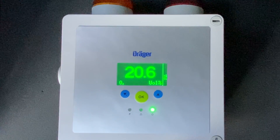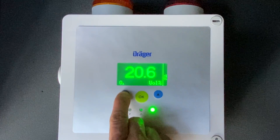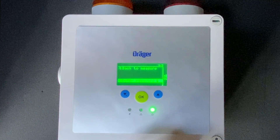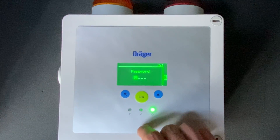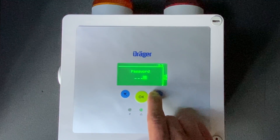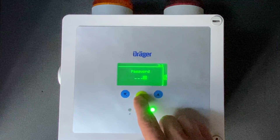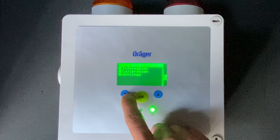First thing you're going to do to get into the maintenance menu is hold down on the arrow key. It will prompt you with a password once you hit OK. The Draeger default password is going to be 2. Then you're going to click OK and it allows you into the maintenance menu.